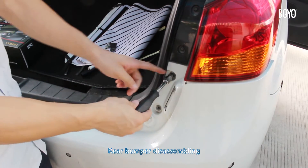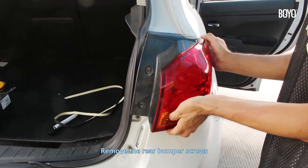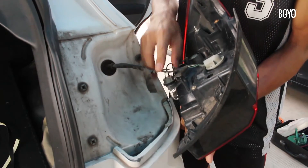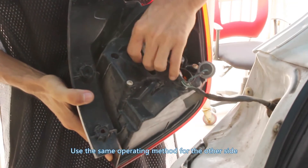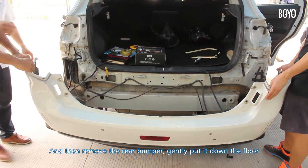Rear bumper disassembling: remove the rear bumper screws, then remove the stoplight and take out the lamp and related wires. Use the same operating method for the other side, then remove the rear bumper and gently put it down on the floor.